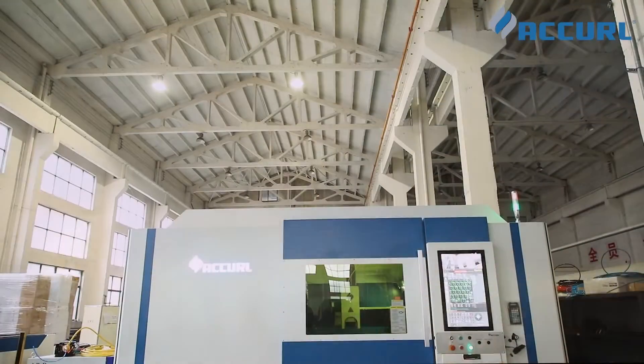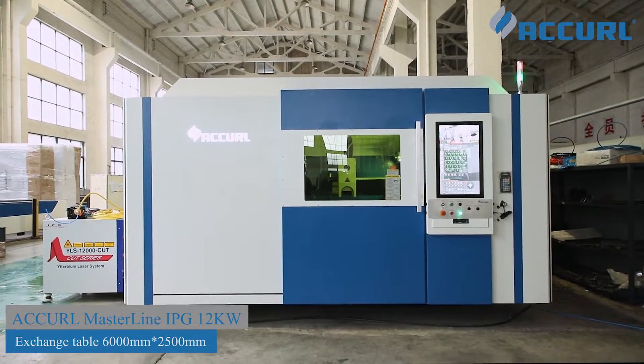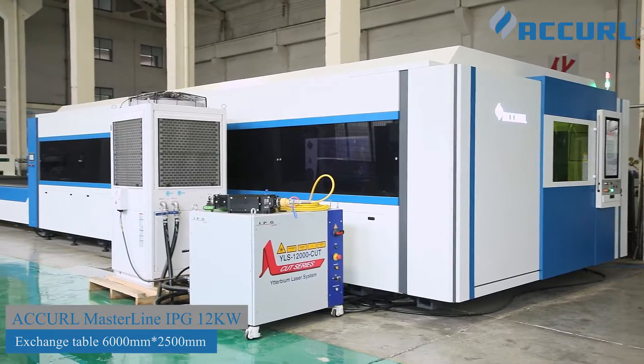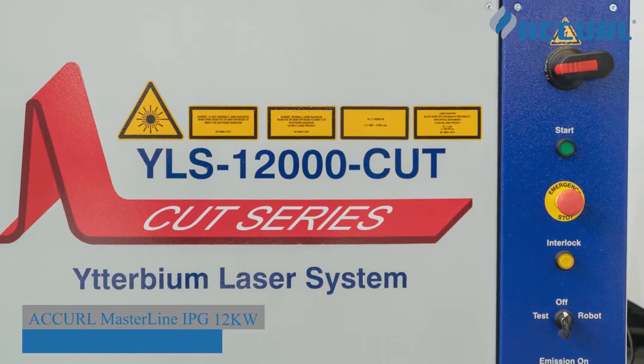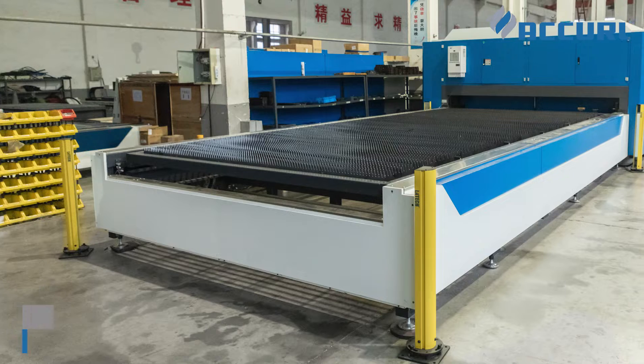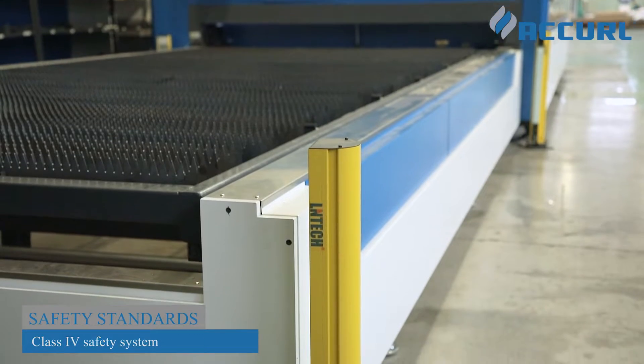The Cool Master Line 6000x2500, equipped with laser source Wire S12000 Cut, is one of the market's most complete, compact, and configurable sheet metal laser cutters, designed to evolve with your needs. Safety light curtains on both sides of the exchange table ensure operator safety.